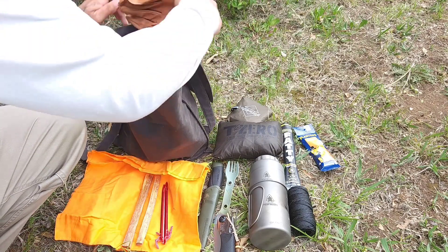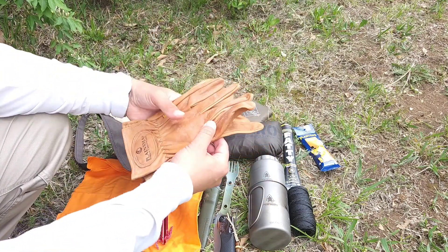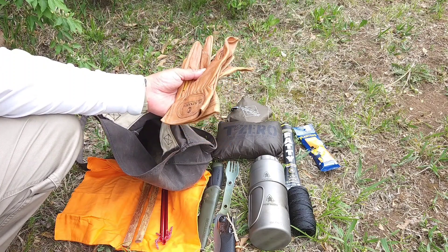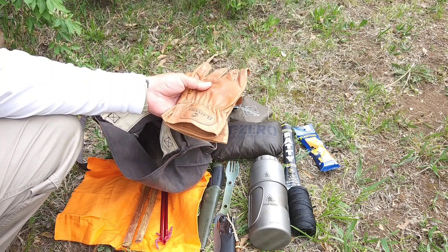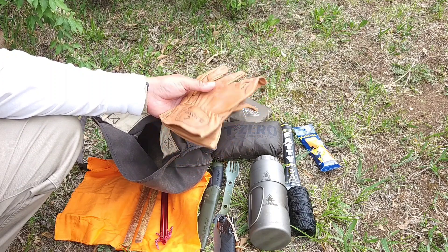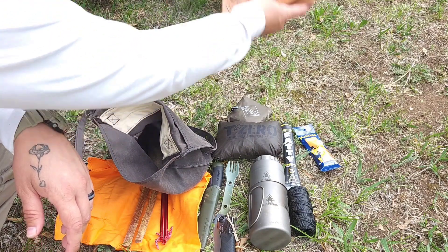Down on one side I keep an extra pair of work gloves. These don't see much use on small hikes like this — they're just in case I wanted to clear out some brush or do a little woodwork or anything like that. If I was going to be messing around a whole lot, I'd whip those out.